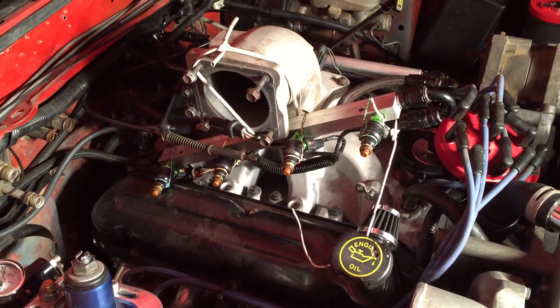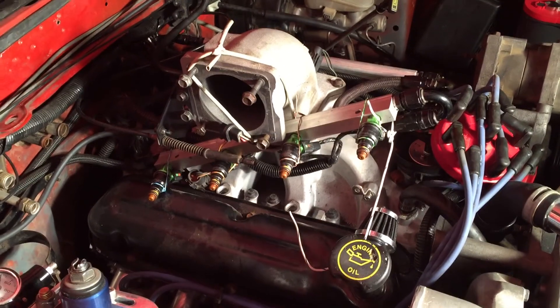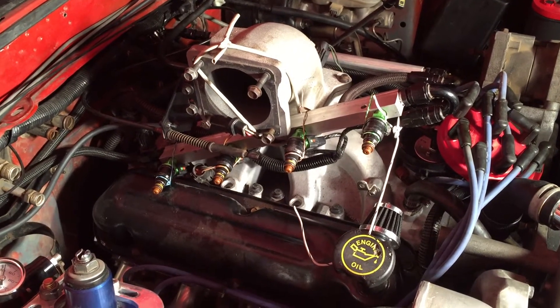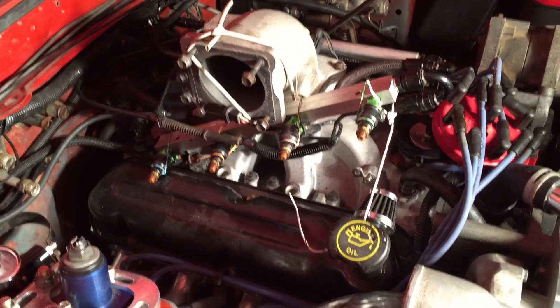This is my '86 Fox body. I'm testing the fuel injectors. I wanted to show my little setup here — how I test my injectors and make sure I've got a good spray pattern.